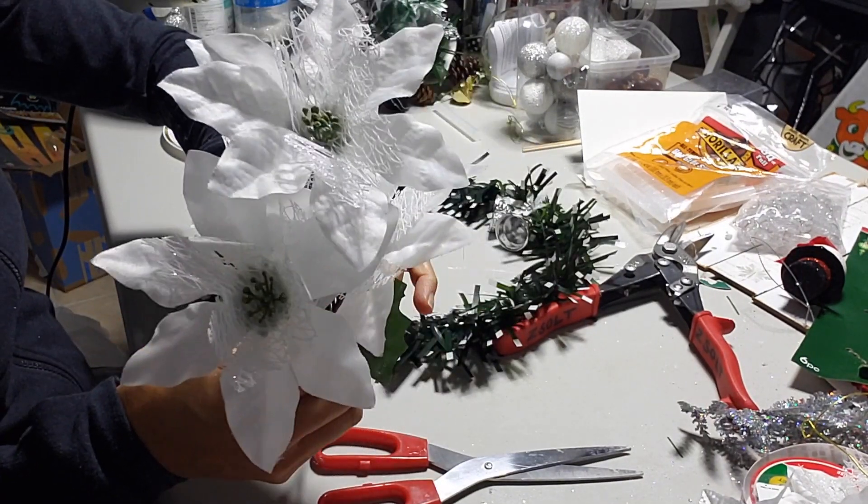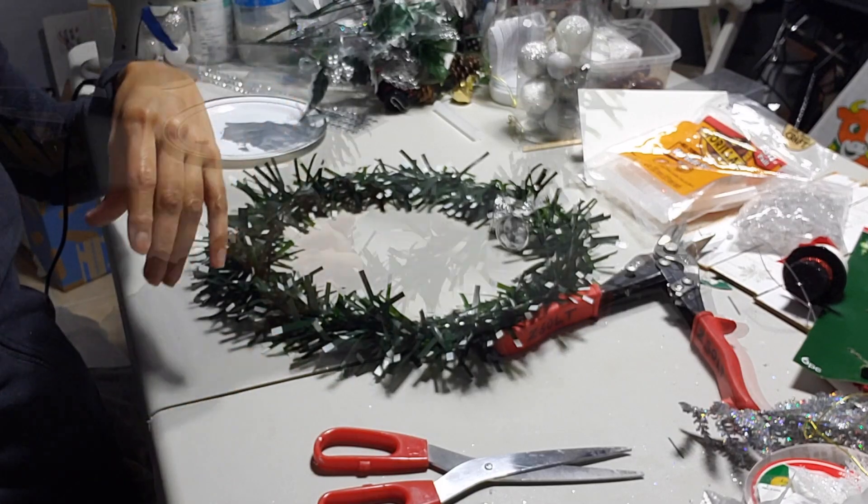Now I'm going to be taking three of these white poinsettias and I'm going to glue them to the bottom of my wreath.